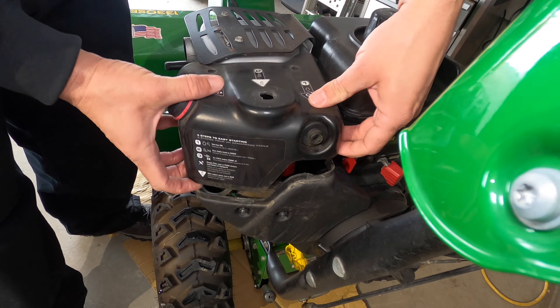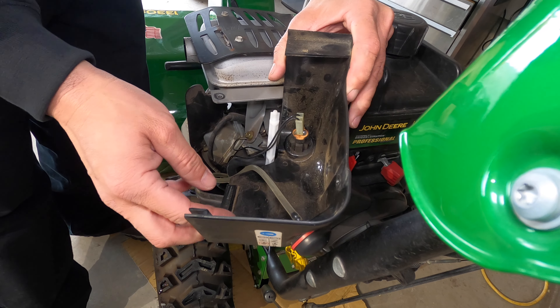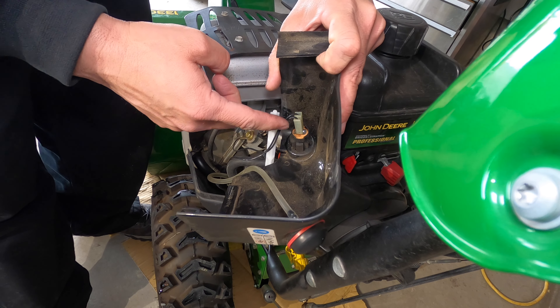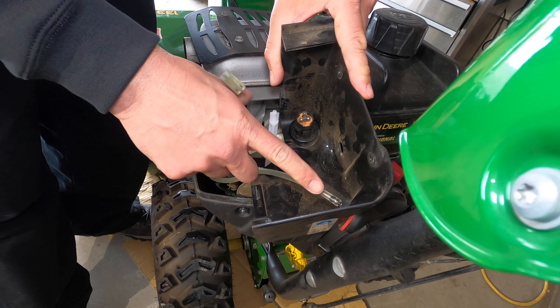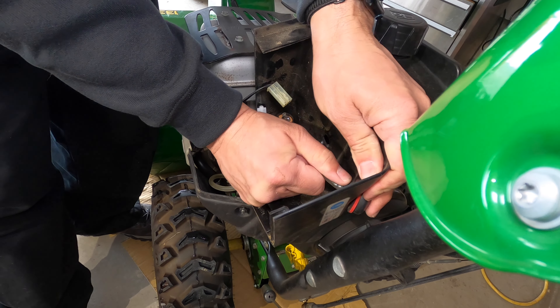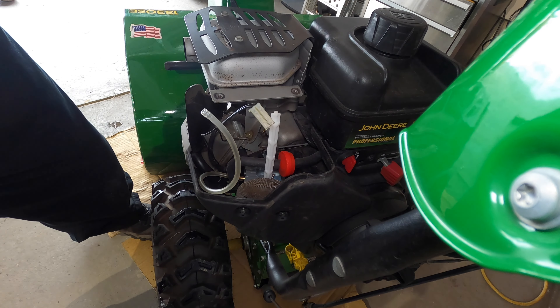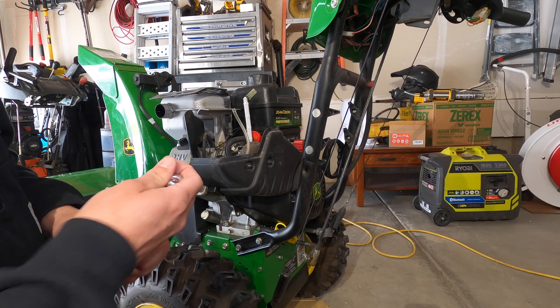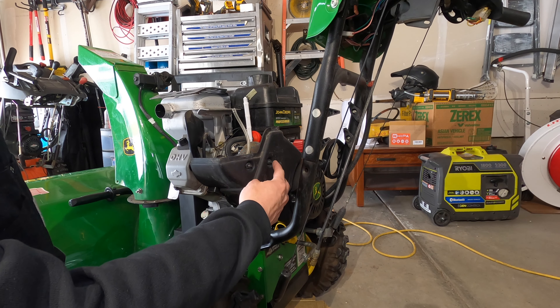Pull that off and then underneath here you'll see there's basically just two things. You've got the wire for the ignition switch, and there is also a hose for the primer bulb. I'm going to pull that off as well. That'll let us take this shield and put it out of the way. The next thing we need to do is take off this lower shield that goes in front of the carburetor intake.